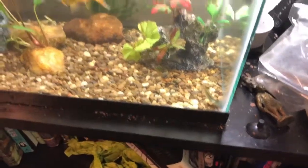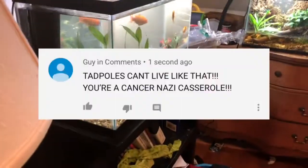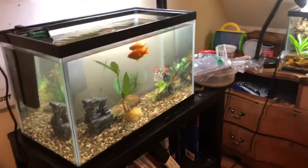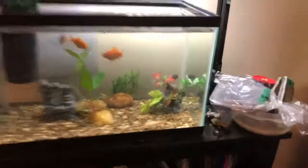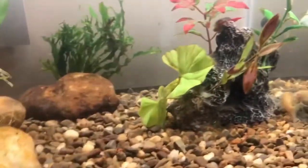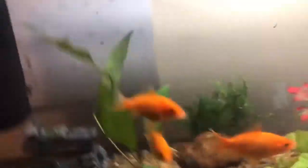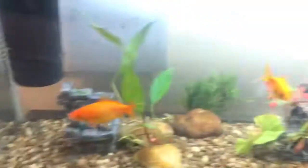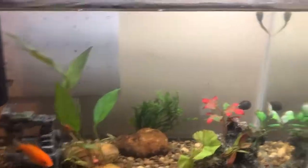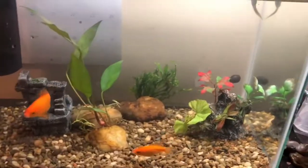If you have constructive criticism, just tell me — just don't be rude about it. Please don't leave rude comments. He looks fine right now. I read in some places that tadpoles can actually live with goldfish, so he's going to be living in there. There's a filter, and I'll move the heater that was in the small tank to the aquarium — hopefully he'll be all right. I'll talk to you guys soon. See ya.